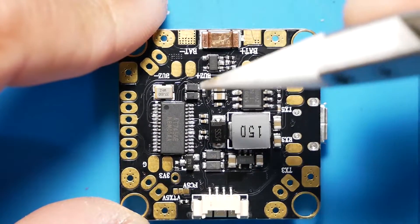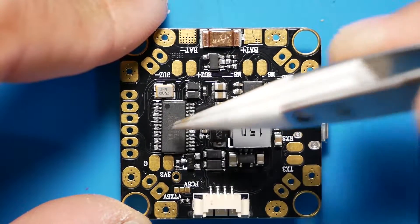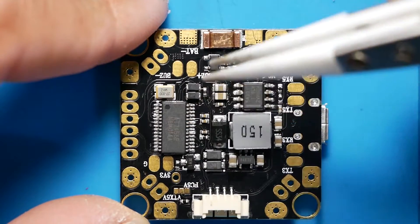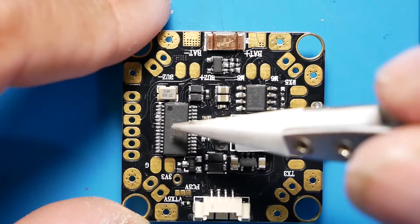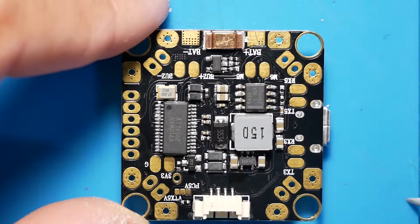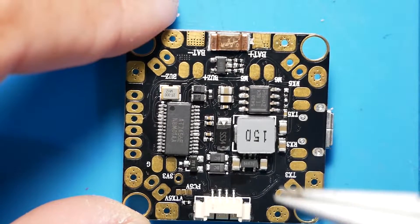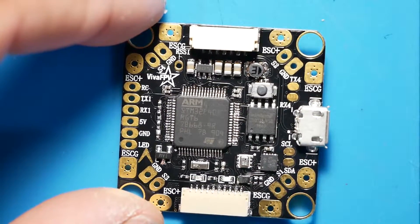Oh, very nice. We have here our OSD — this is a Betaflight OSD. So you can control your quad right from the remote or right from the goggles through your OSD. That should save you tons of time. This is a very nice build. Let's go ahead and go over our pinout.